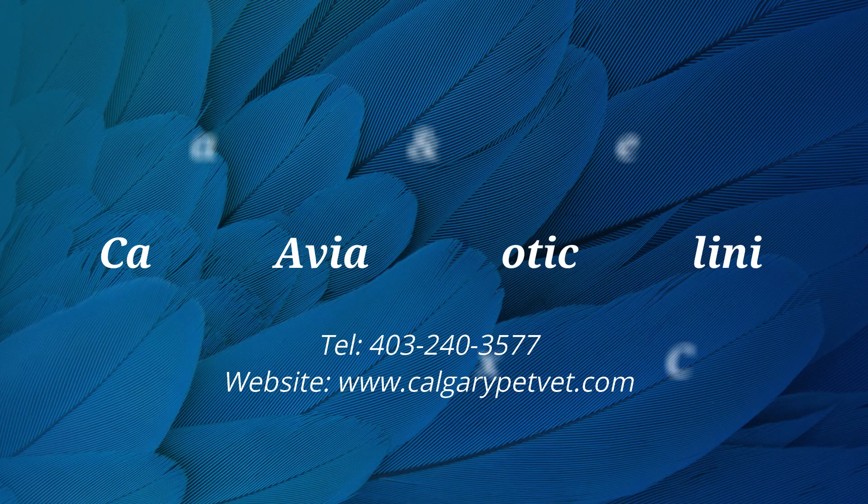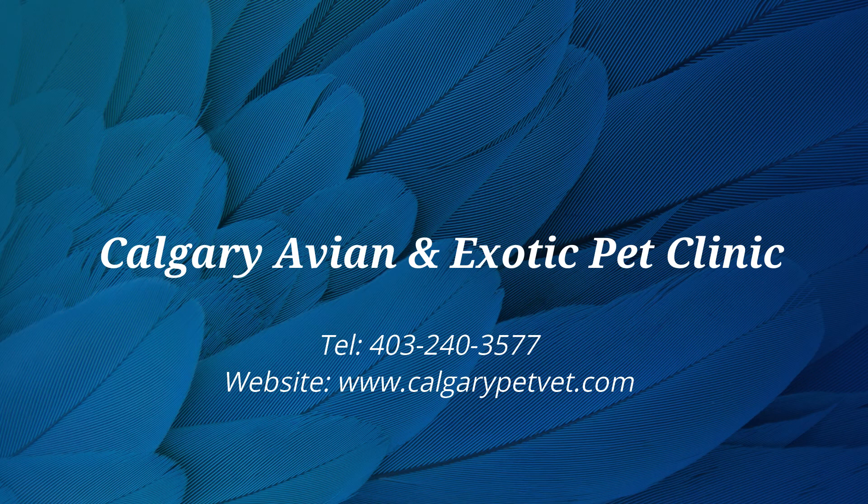If you have more questions about medicating your lizard, please contact the clinic.